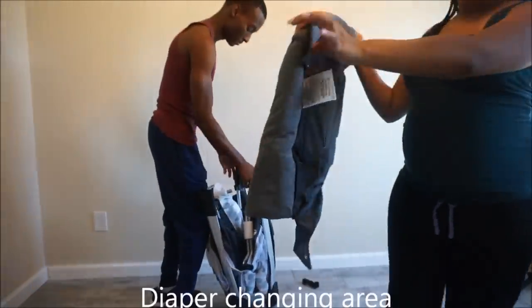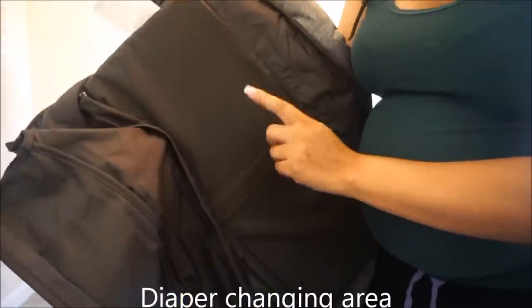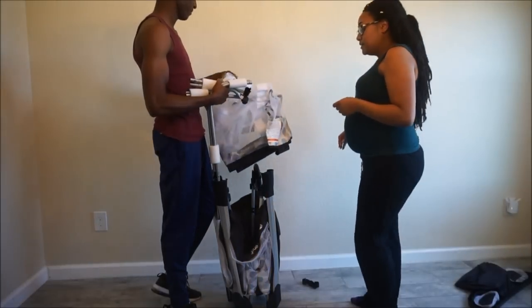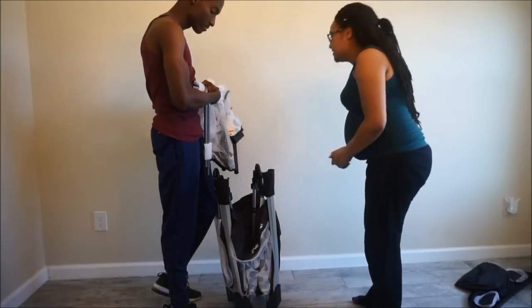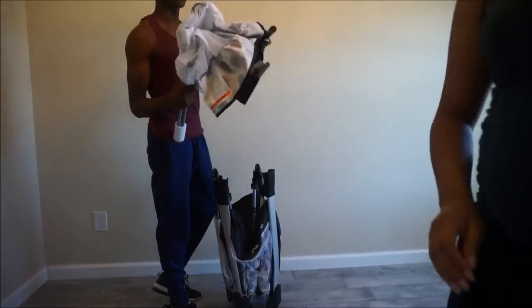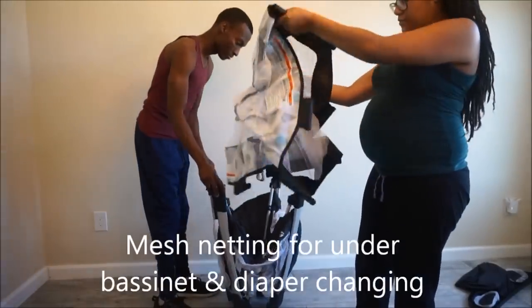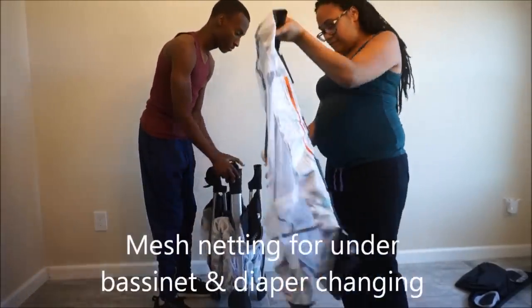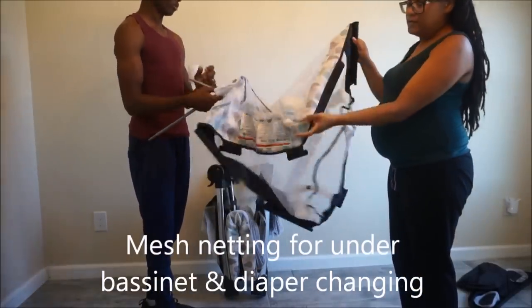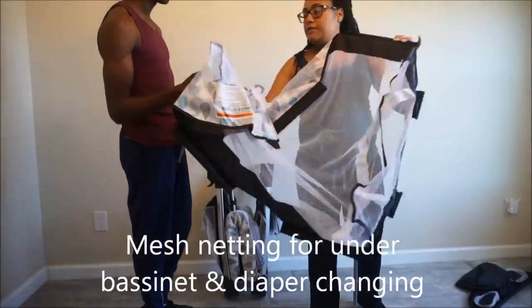The removable diaper changing area — it doesn't feel like it would be a hundred percent comfy for the baby, but the baby will only be in there for about two minutes while you change him or her. There is also mesh netting for under the bassinet and changing area. We're not entirely sure what purpose it serves since the bassinet and changing table are securely fastened on the pack and play, but if you know, please comment and let us know.